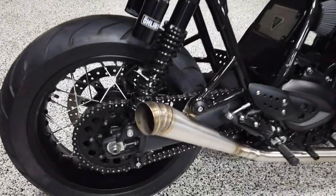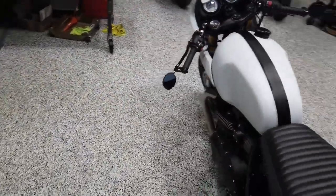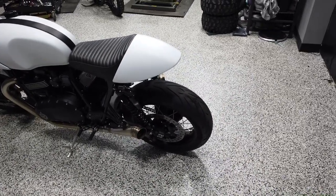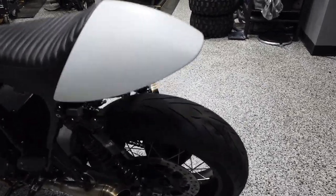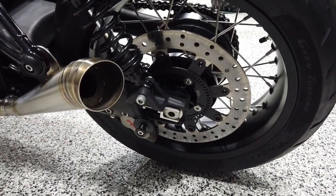It has a Louimoto seat, an A&J Cycle sprocket along with some Driven sprocket nuts and a nice chain. The wheels were powder coated by TRG Coating in New Jersey.